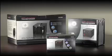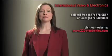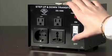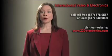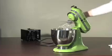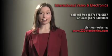Diamond Series voltage converters are built with a copper coil that is made to last a lifetime and give you more precise power than any other converter in the market. Most converters come with a 1-year warranty, but we are so confident in the quality of our converters that we offer a 5-year warranty.